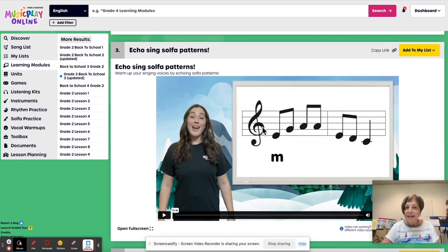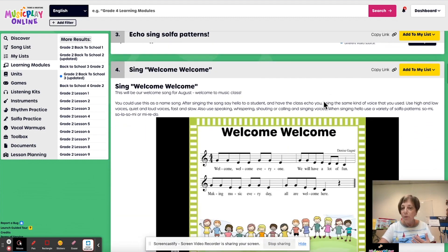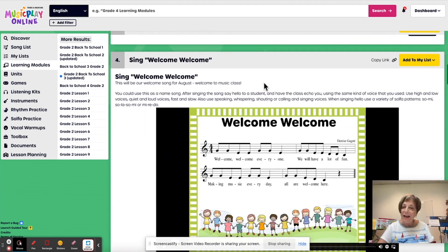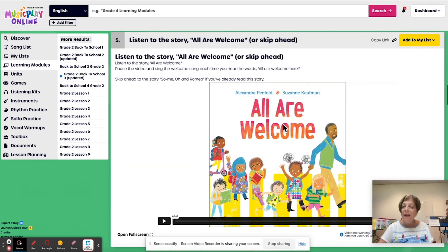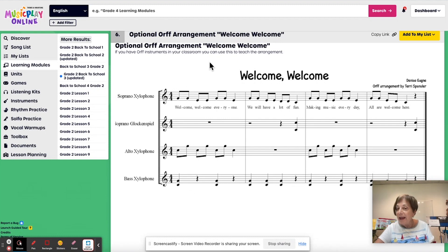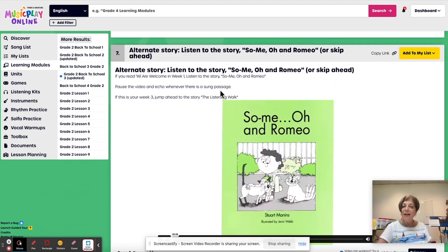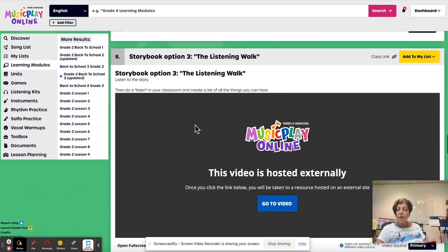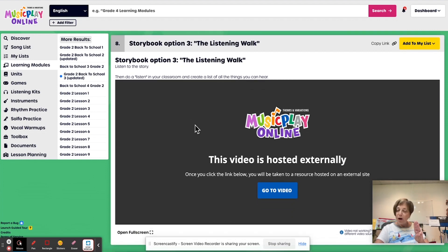We've got the lovely Maya demonstrating some solfa patterns, and this is in the key of C — the same key as the song 'Welcome, Welcome.' So if they know enough solfa and enough rhythms to echo successfully, maybe they can read the rhythms and the solfa in the Welcome song. The story 'All Are Welcome': if you've already done it in weeks one or two of August, jump ahead or extend and add the Orff arrangement. There's an alternate story — 'Romeo and Someo.' And the third alternate story for the third week is the listening walk, where the kids become more aware of environmental sounds.